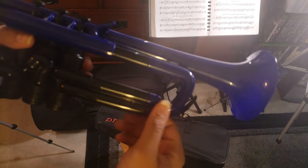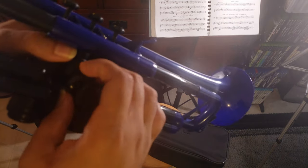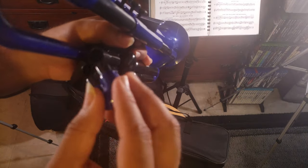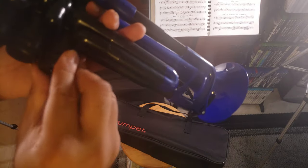The tuning slide feels good. The second valve slide doesn't seem to come out, but the first comes out fine. The valves are very sticky — there should be some way to get into them.